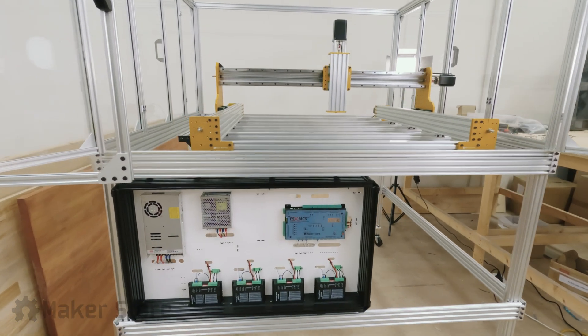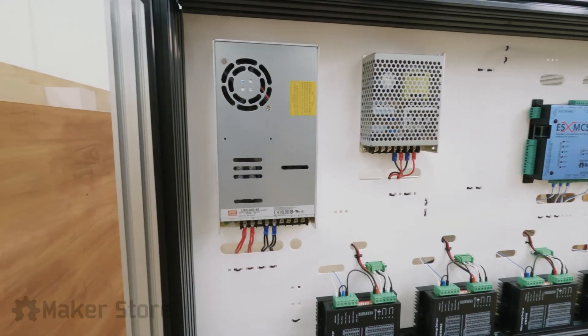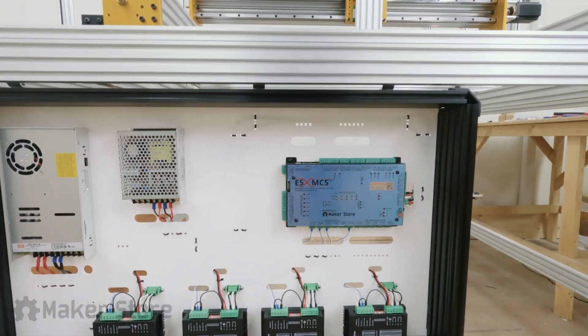Hi Makers! Hope you all are doing well. We are back with a fantastic video showcasing the build of an electronic enclosure using our V-slot extrusion.